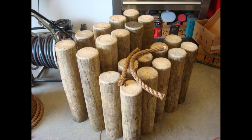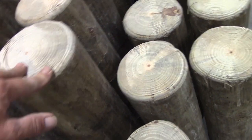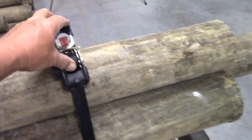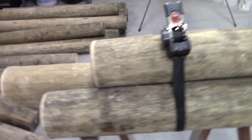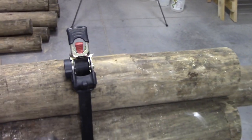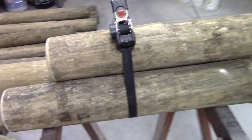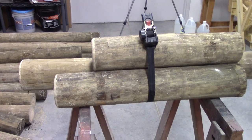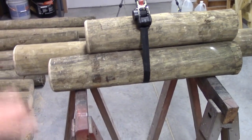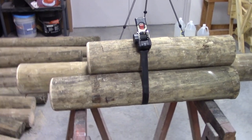If you notice up here on the top of them, I took a router and I went around and rounded the edge of it. These I've got up on the saw horses and you can see I took straps and I've got them clamped together. What you want to do when you get to this point is kind of tap on them and get them to settle in together. You might have to turn them a little bit to get them to fit real nice. These 3 are together and I'm ready to go ahead and put them together so they don't fall apart on me.